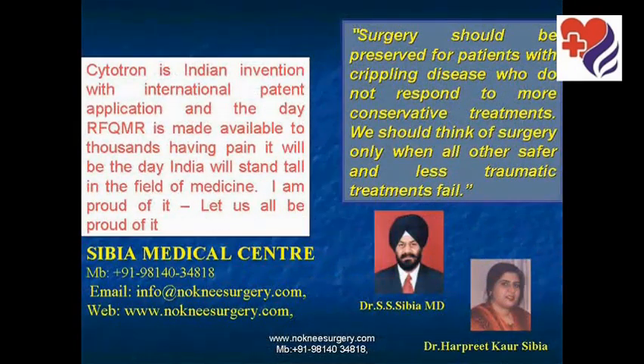We make Cytotron available for patients of osteoarthritis and cancer, and in the service of humanity, we invite anyone interested in the treatment to contact us. We are based in Ludhiana, India. You can contact us by mobile at 0091-9814034818, email us at info@sscibiya.com, or visit our website at www.noneesurgery.com or www.sscibiya.com.